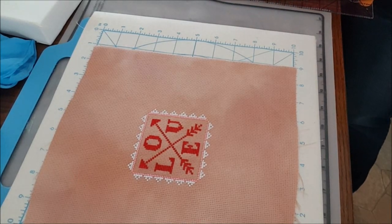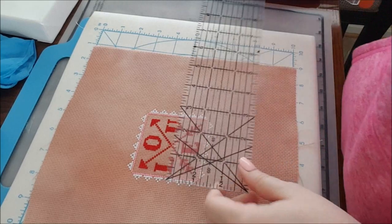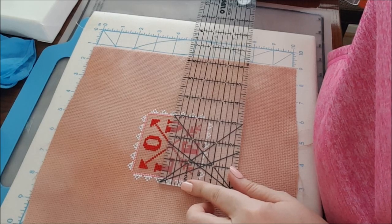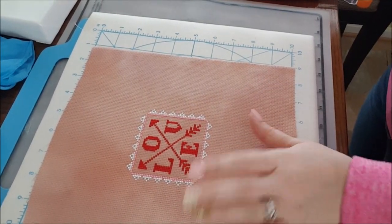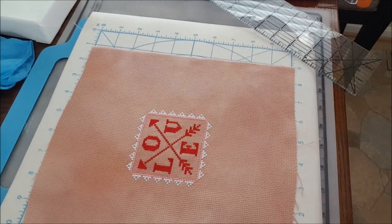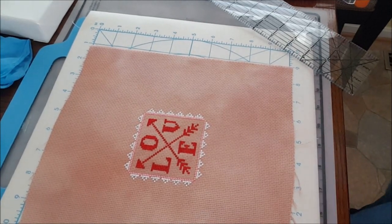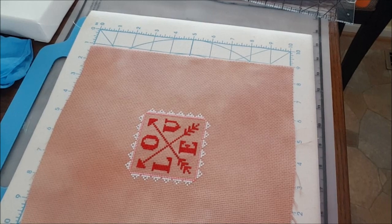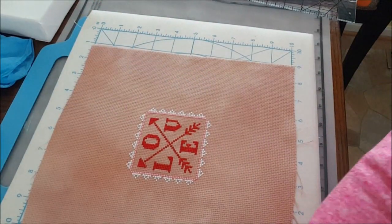The canvas is four by four and this stitched piece is three and a quarter by three and a quarter. So you're not going to see a whole ton of canvas. I should have had a pen ready — I'm going to write down my measurements on the back of this board. If the stitching is three and a quarter by three and a quarter, I'm going to paint the canvas red, so that would leave a quarter inch on each side.